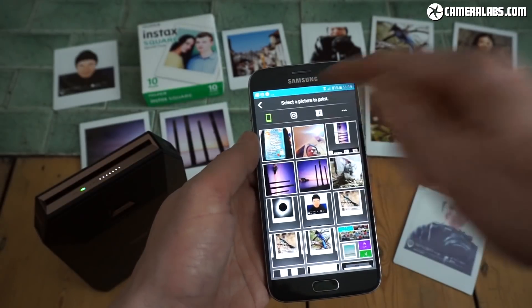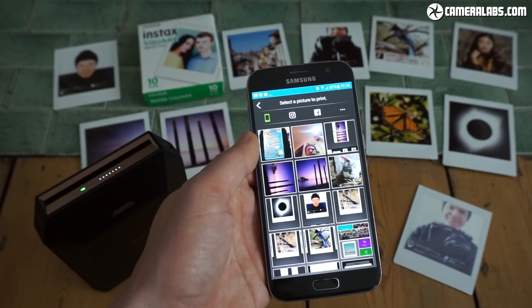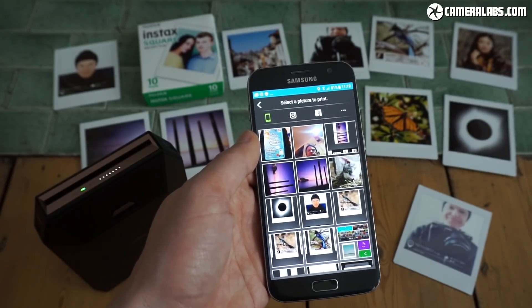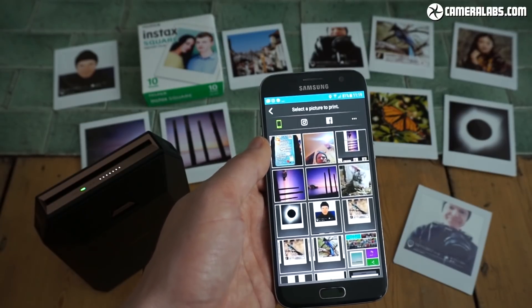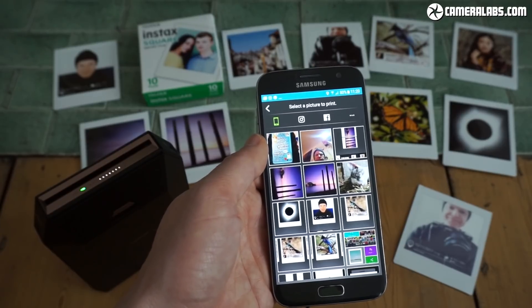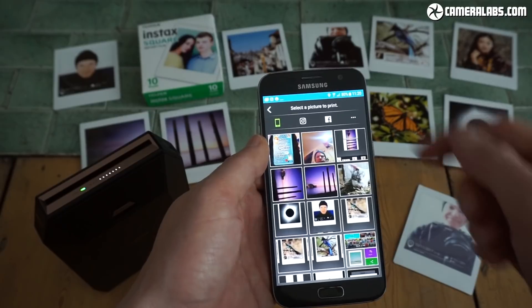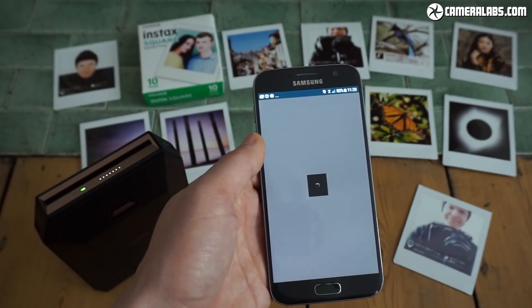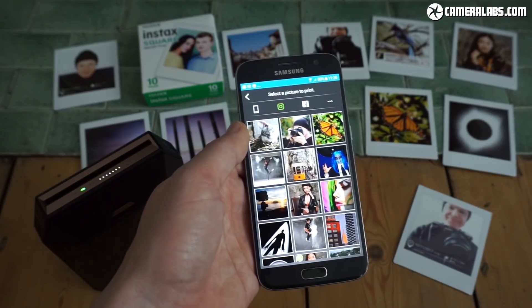This is currently looking at my option to browse the images on my phone itself. You can see it's a fascinating insight into my gallery — some work pictures, some screenshots, some pictures from the Instax app itself. But where it gets more interesting is connecting it to your social accounts. You'll see the Instagram and Facebook icons here.